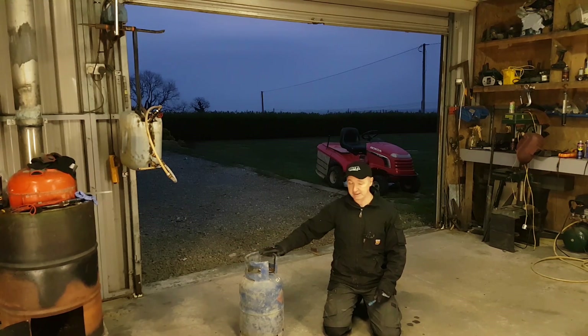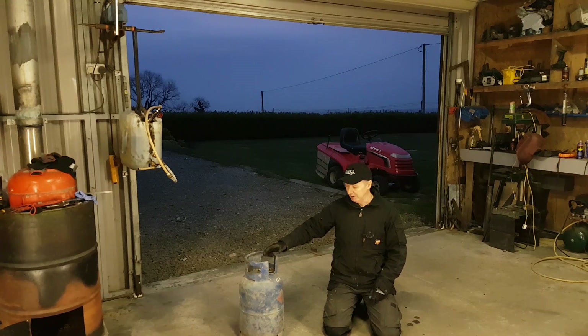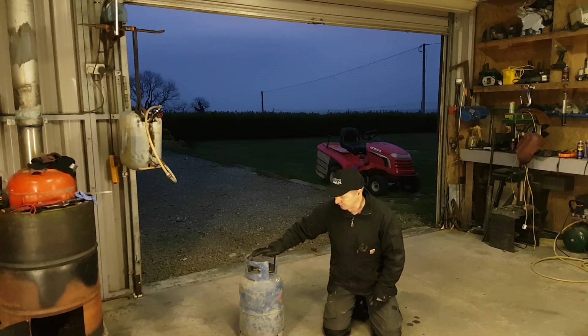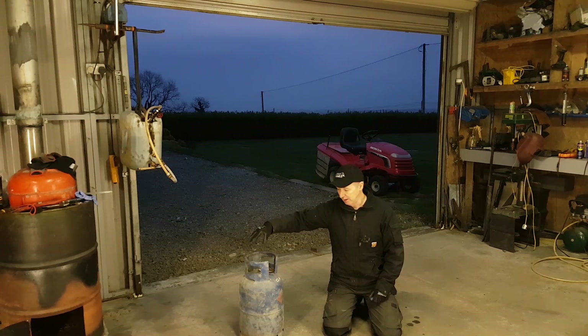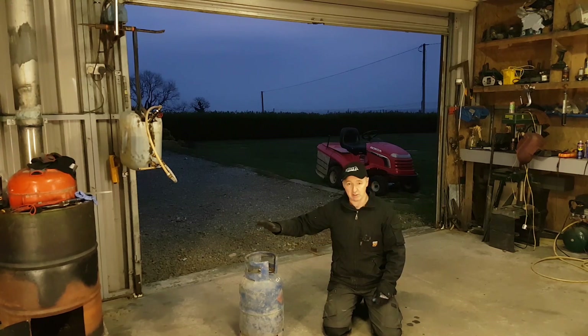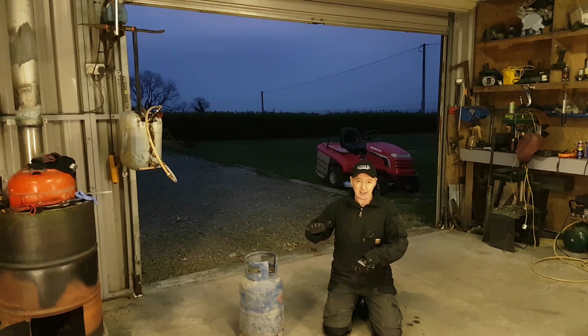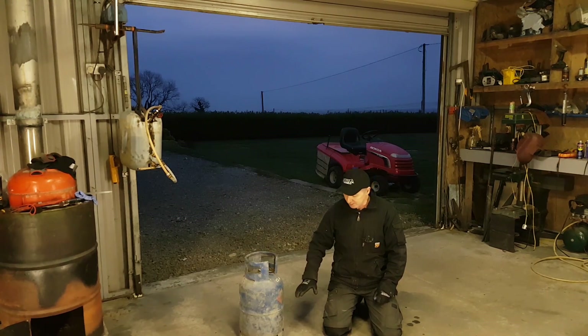I'm going to reuse this propane bottle - it's a fine little bottle, got a bit of damage to it, it'll never be used again. I need to make sure there's no gas in it. This one has a needle type valve that I can press like a Schrader valve on a car. There's no gas coming out, but that doesn't mean it's not explosive. So I've got to cut this collar off so I can get at the valve, put a lever on it and open it. Then I'm going to fill it with water to purge it - get any residual gases out. I don't want any bangs or explosions.